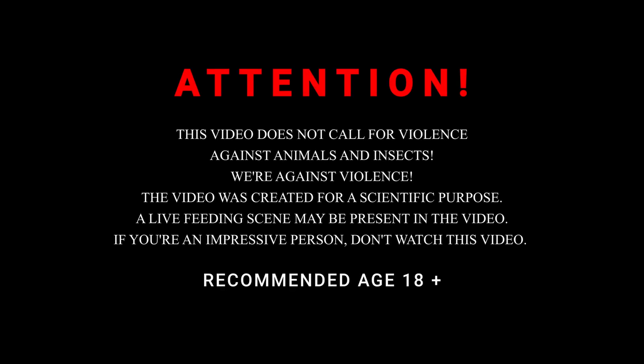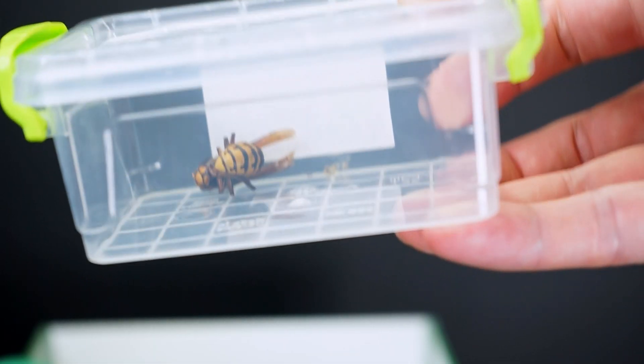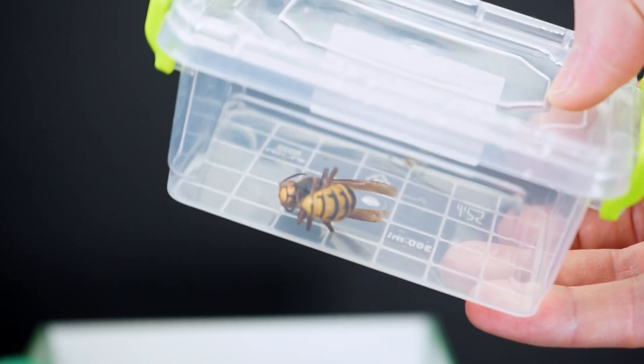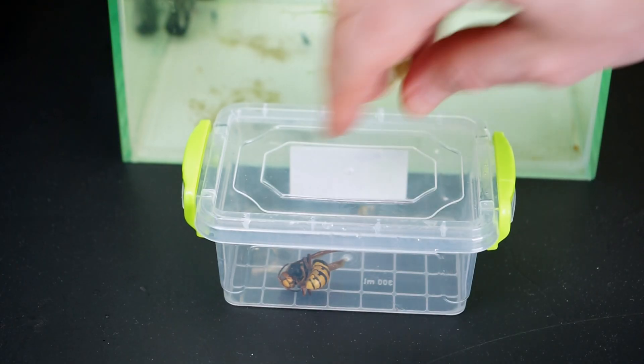This video does not advocate violence. The video was created for scientific and educational purposes only. Warning! Some scenes in the video may be unpleasant for viewers. If you are an impressionable person, please do not watch this video. In the video there are scenes of feeding shrimps with dead insects.